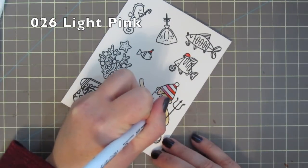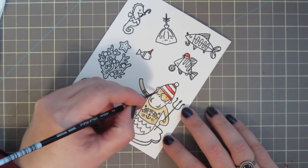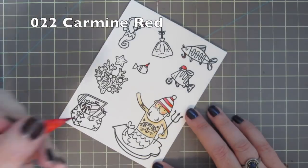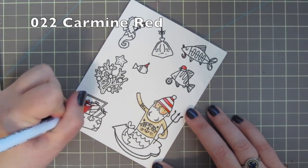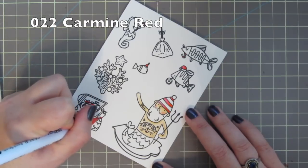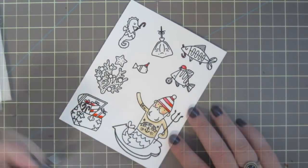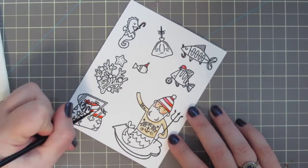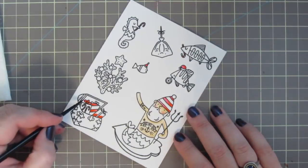I'm giving him some rosy cheeks with 026 Light Pink so that he looks nice and jolly. Then I'm going back to my 022 Carmine Red to color in all my candy canes, the bow on one of the gifts, the stripes on one of the gifts, and the third gift is going to be solid red. Each time I'm just working in small areas, doing two or three things at a time and then blending out with water immediately after.